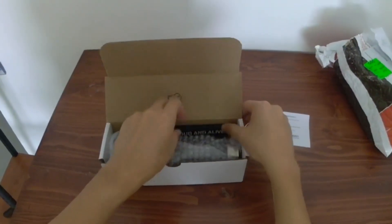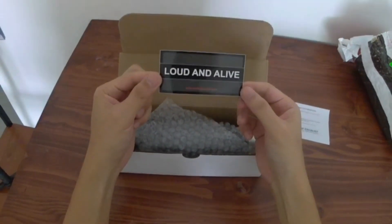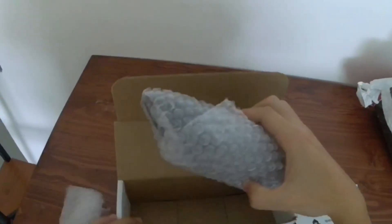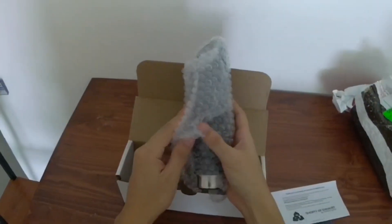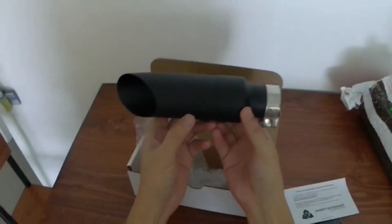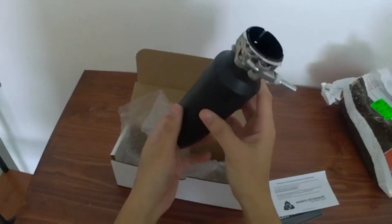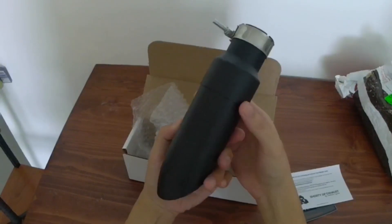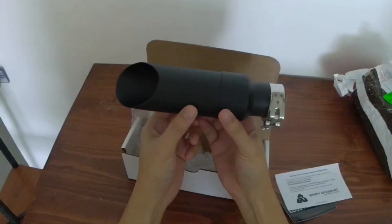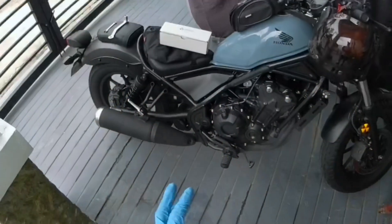It also comes with a sticker that says 'Loud and Alive.' Here's the much awaited product — the Shorty GP exhaust. For those of you who want to purchase it, you can check it on Amazon, they have it there.